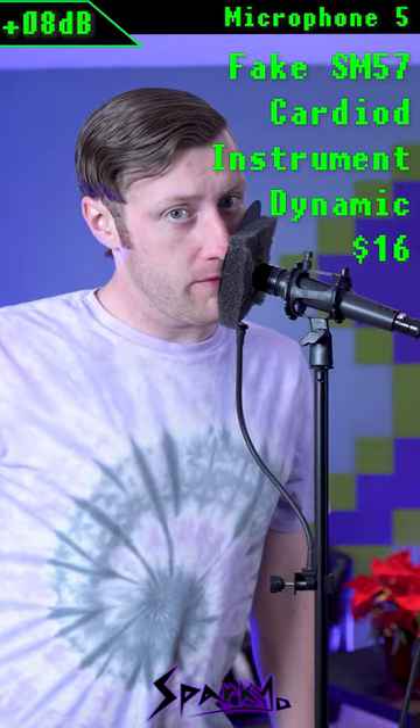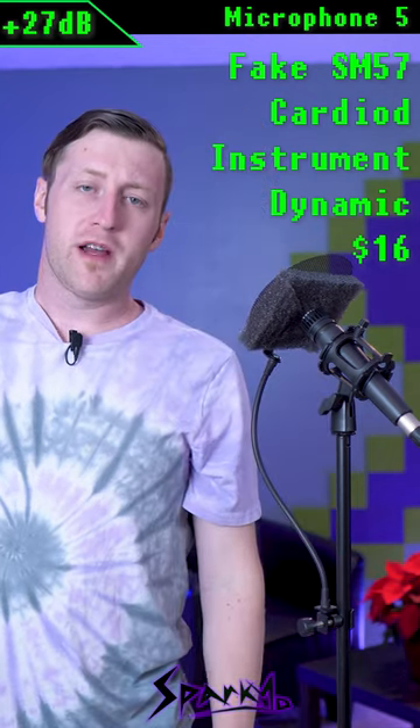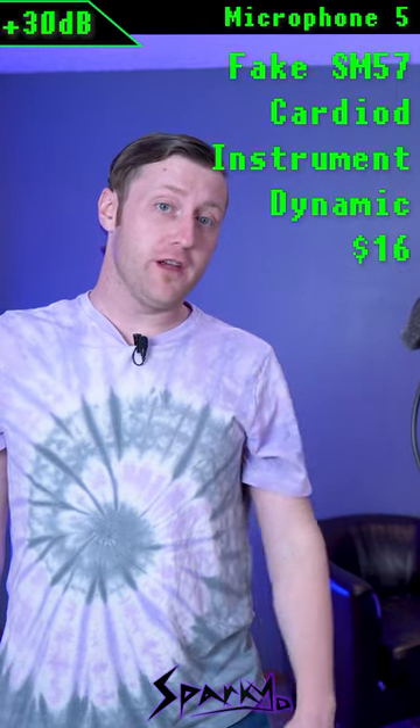This is microphone five with my face pressed up on the pop filter. This is microphone number five from about four inches away. This is microphone number five from one foot away, and this is microphone number five from about two feet away.